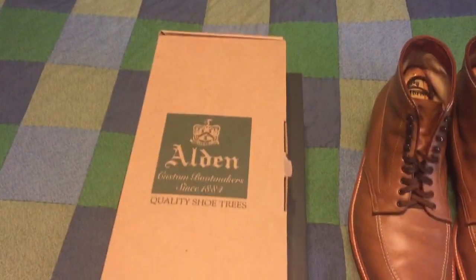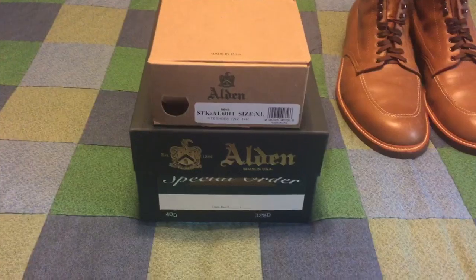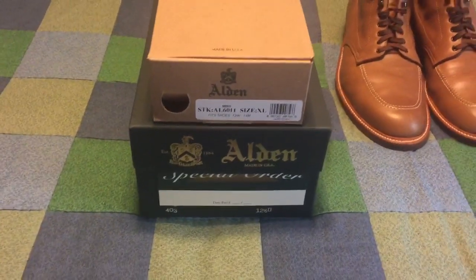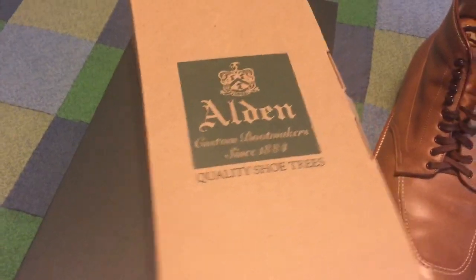These are our new Alden 403 Chrome Excel Indie Boots, dark brown. They were supposed to be here yesterday, but they got mixed up with another pair. These are the right ones. Alden had these overnighted up in their factory in Middleborough, and they arrived next-day air with a complimentary pair of free cedar shoe trees.